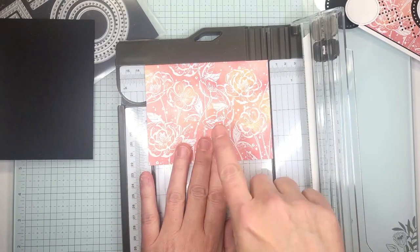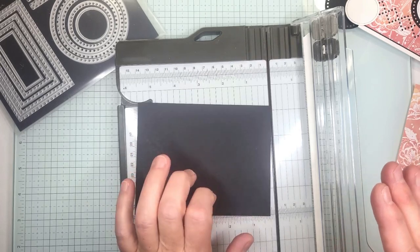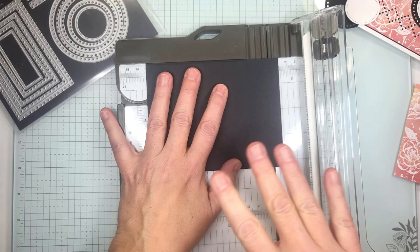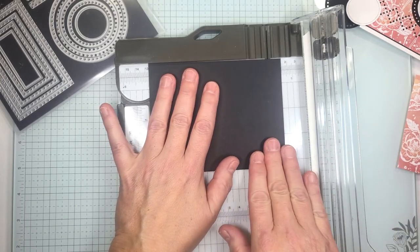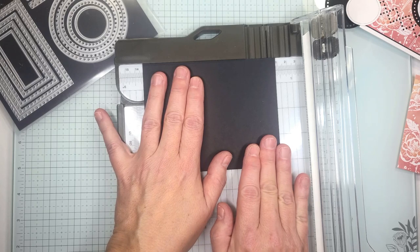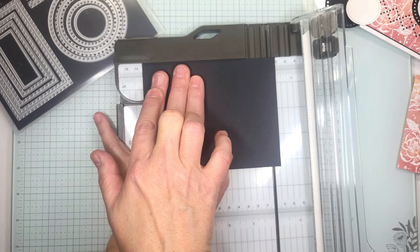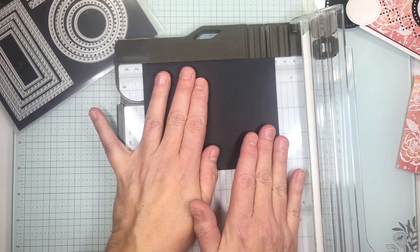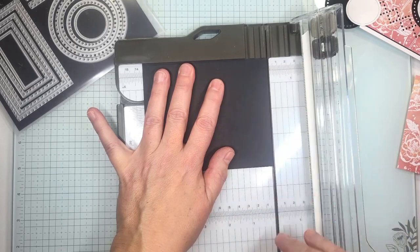Now when it comes to cutting our black card base we're going to be working with sixteenths of an inch. We want it just a tad bit bigger — not a quarter of an inch, but just a tiny bit. So we cut our Designer Series paper at five and one eighths right here. We're going to move it to that next bigger line, the sixteenth right before the quarter inch — so it's between the quarter inch and the eighth inch. We're going to move it up just that one little tiny spot. That's going to be five and three sixteenths.